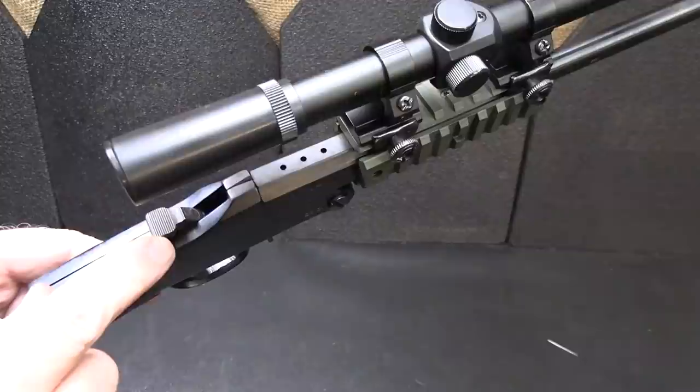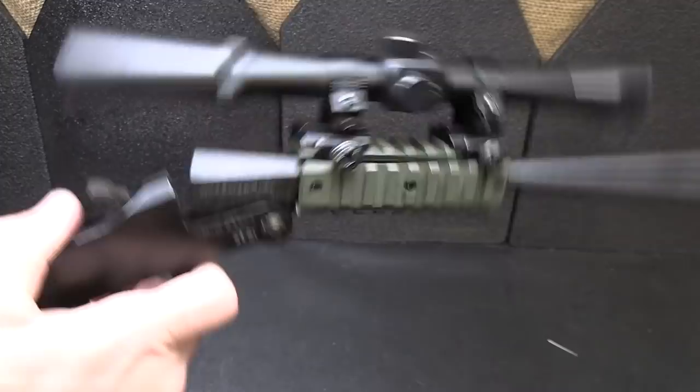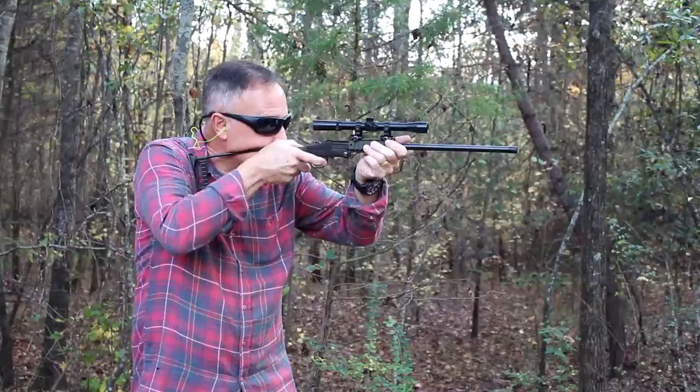Of course, you do have a hammer at the back, so you need to cock it. They do have a hammer extension that you can attach, especially if you're using a scope. Then all you do is fire — it's really simple. Break open, pop your round out, put another one in, close it up, and you're ready to go. So with a single-shot rifle, this is really quick to manipulate. Taking the Little Badger out to the range — it is such a fun gun to shoot. It's so simple, easy to load, easy to unload.